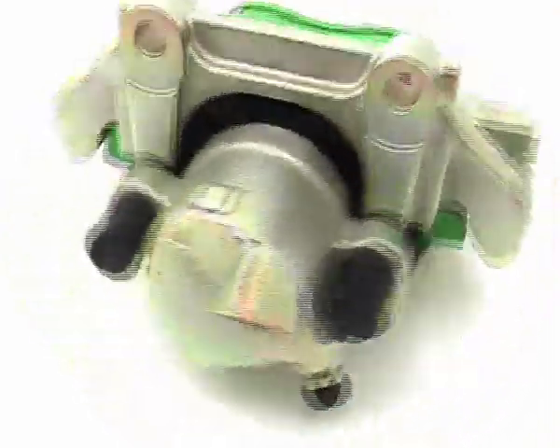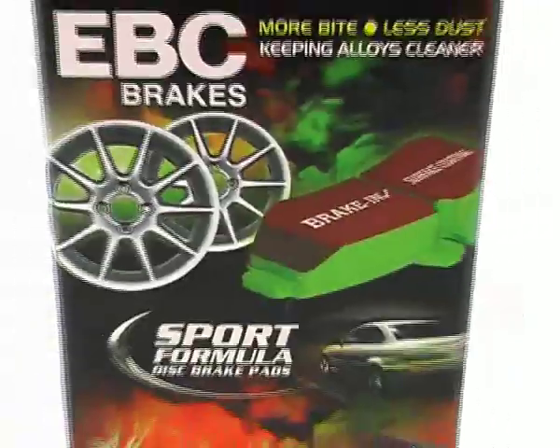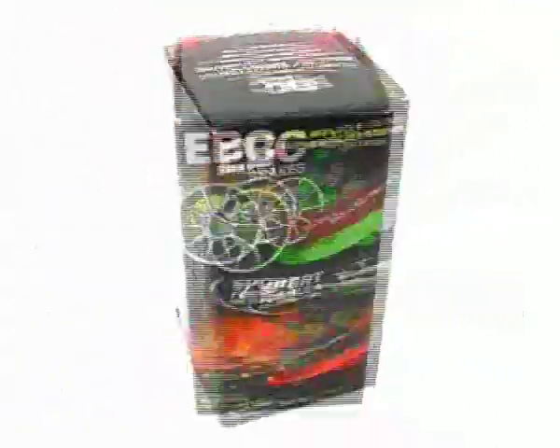The most comprehensive automotive brake pad and rotor upgrade DVD ever made. Customer safety is the first priority at EBC Brakes, and we recommend professional installation of our products.